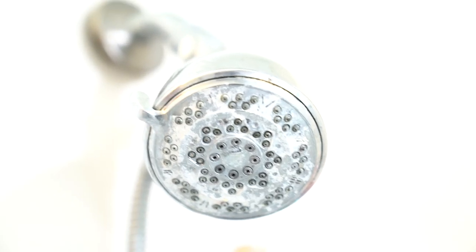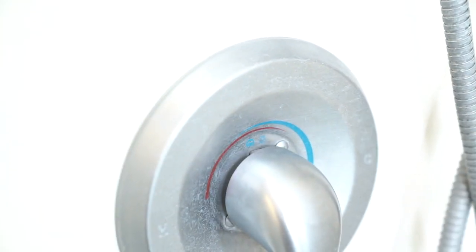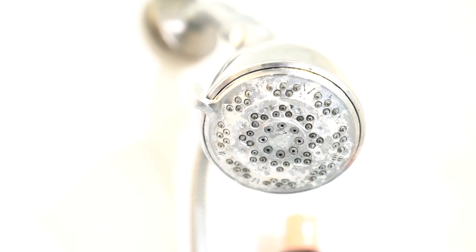Now if you live out in the West, you've probably seen this quite a bit — it's all that calcium buildup on your shower head. You can see definitely how it's all clunked in there. Then you get the hard water spots on your actual hardware. We've been letting this get pretty dirty so we can put this all to the test. So we're going to see how the drill brush does on these.